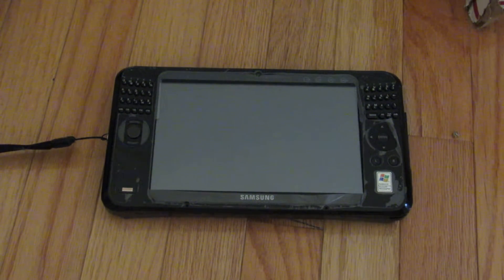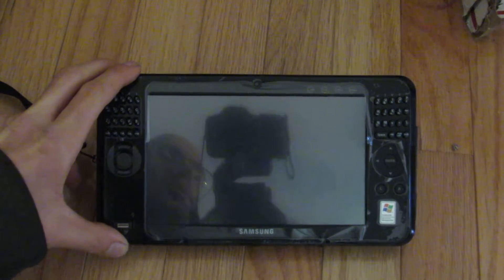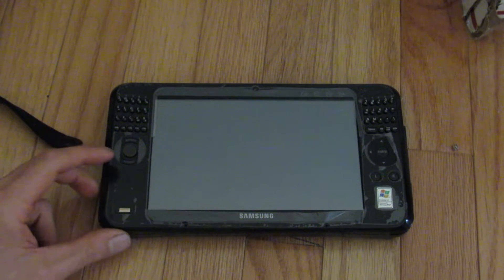I was thinking of doing this video with the computer tilted up, but as you can see there's glare, and you want to see the computer's screen, not my face, so I'll go ahead and forget that.